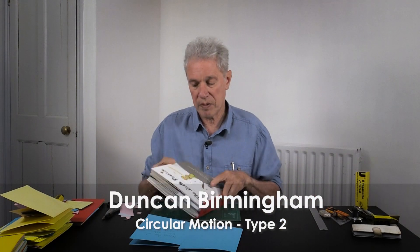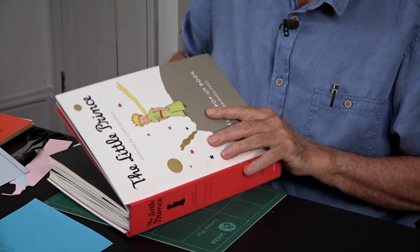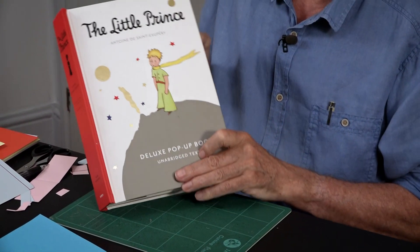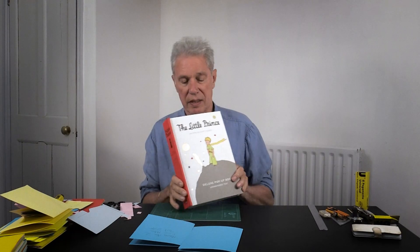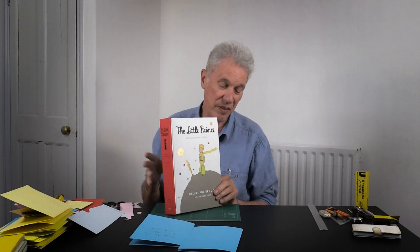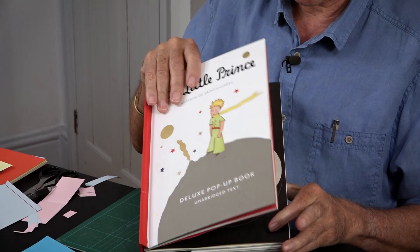This tutorial is about circular motion. It's from a book called The Little Prints, published by HMH. It's not clear who the paper engineer is, but it's a really great book with some really interesting pop-up mechanisms in it.